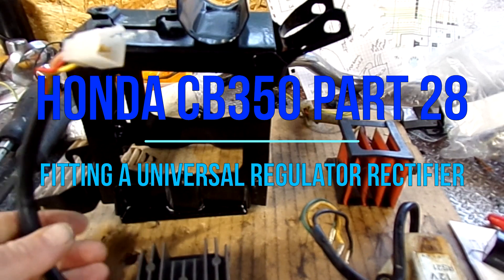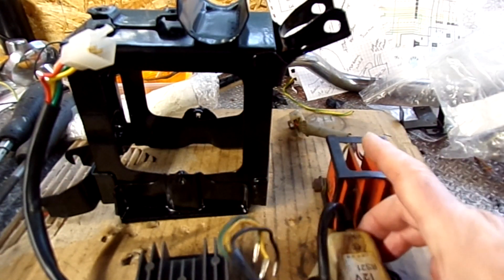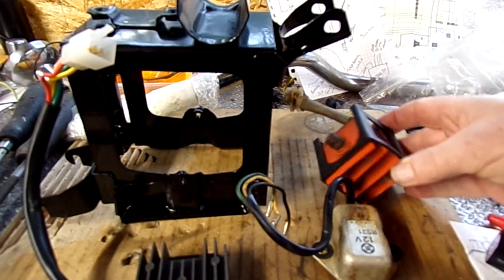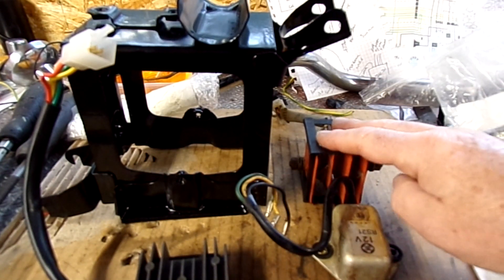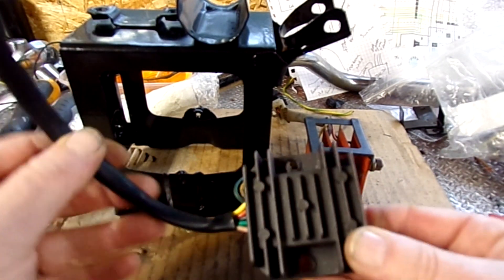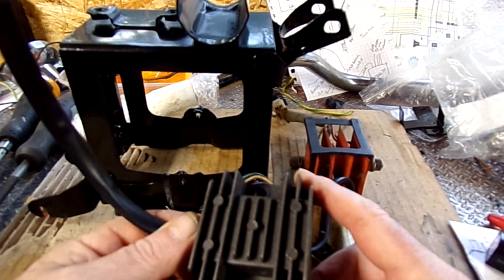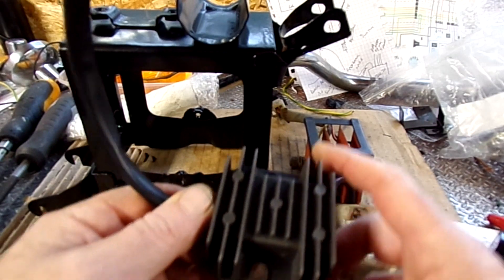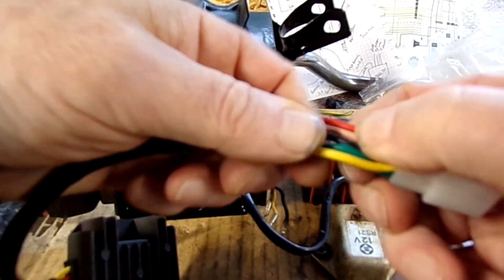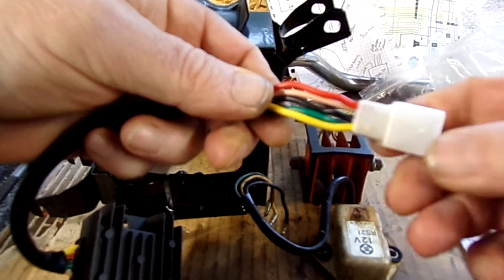Regulator rectifier upgrade — replacing these two components from the bike. This is the rectifier, this is the regulator. I bought this as a universal 12 volt regulator rectifier, and it's the five-wire type with red, pink, black, green, and yellow wires.